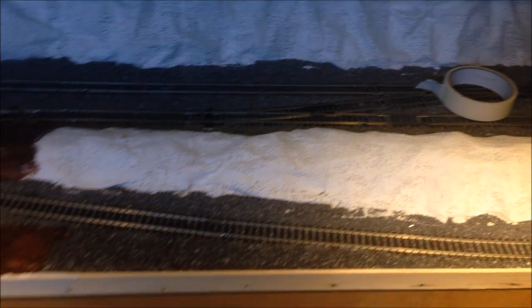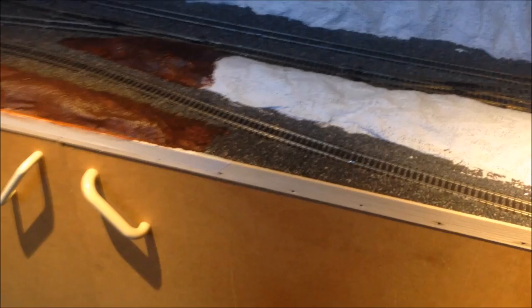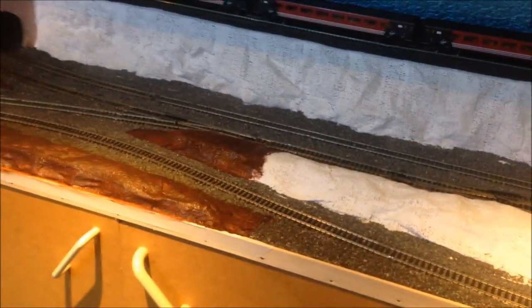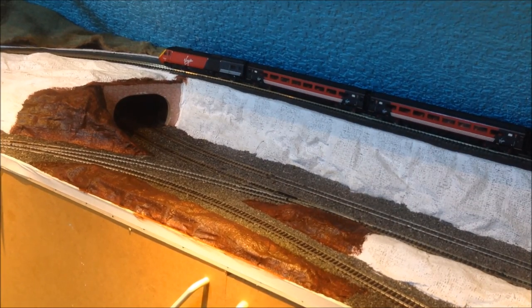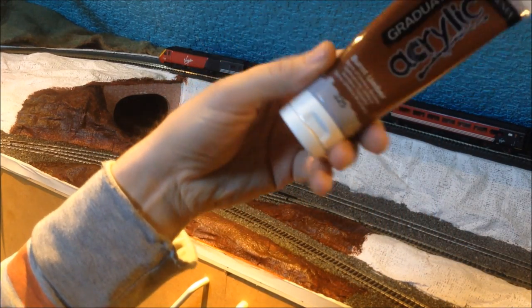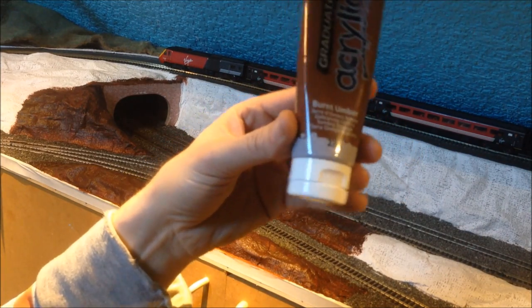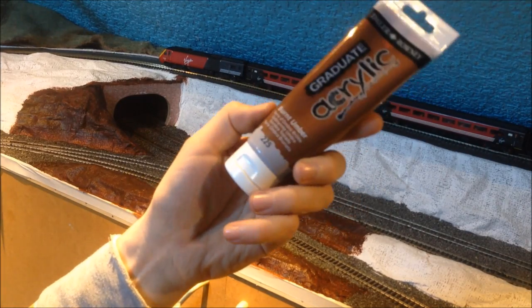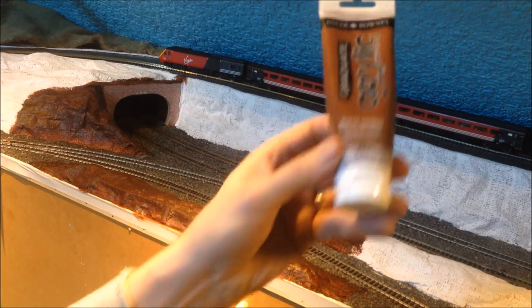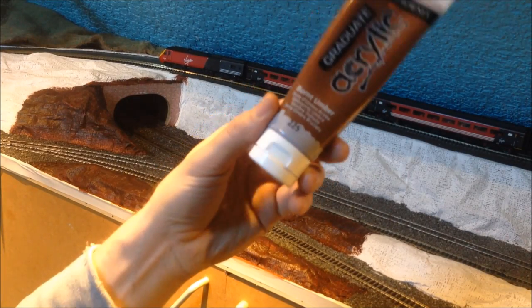First of all I'll show you a small area I've already done. I have acquired some acrylic paint to use as a test to see how it comes out, and I am extremely pleased with it. The paint is Graduate Acrylic from Hobbycraft. I can't remember the price exactly because I bought it nearly eight months ago — I think it was about one pound fifty.